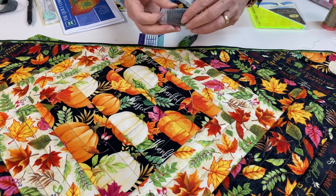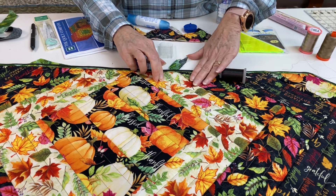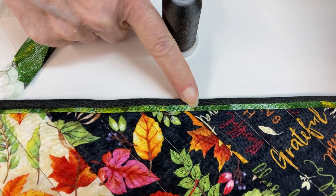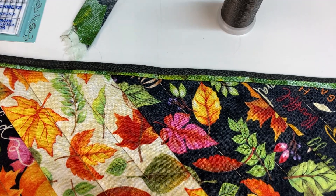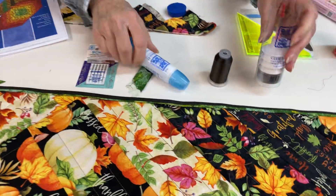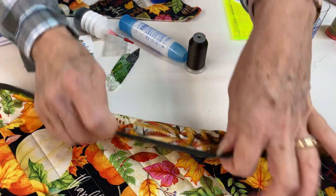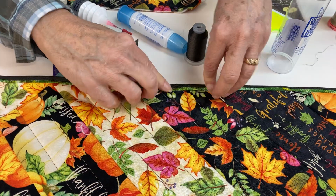I stitched it to this side, wrapped it around, and then top-stitched in the ditch here and was able to catch that green flange. I did that using clear — actually smoke-colored — nylon thread that really doesn't show, so it didn't show either place. To help keep the binding aligned, I applied some glue. Roxanne's glue is perfect for that — it's an easy squeeze bottle. I just applied the glue, ironed it down, and that holds everything tight while stitching.